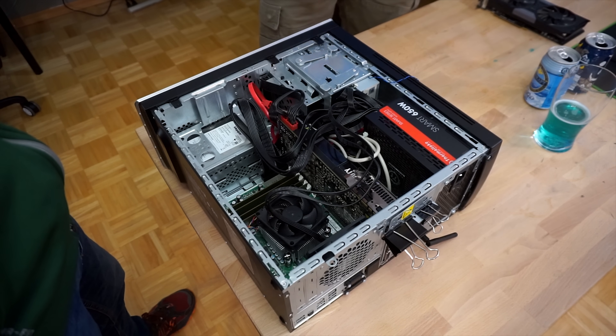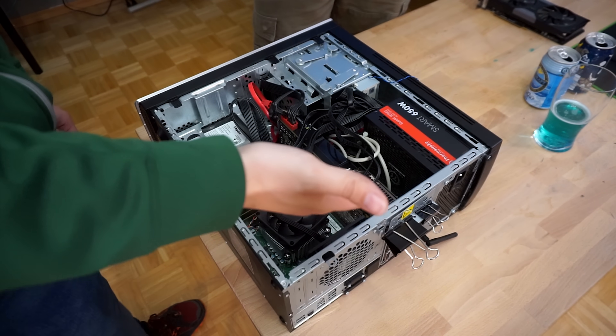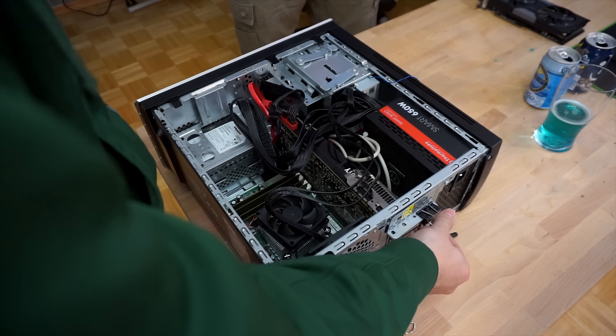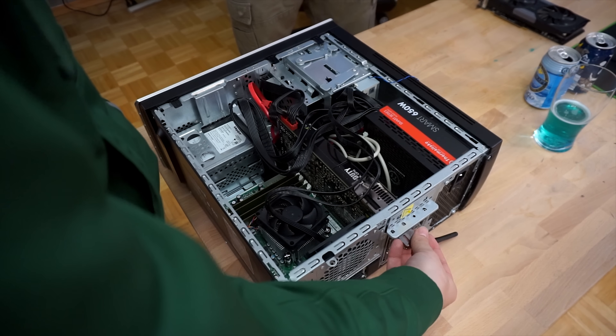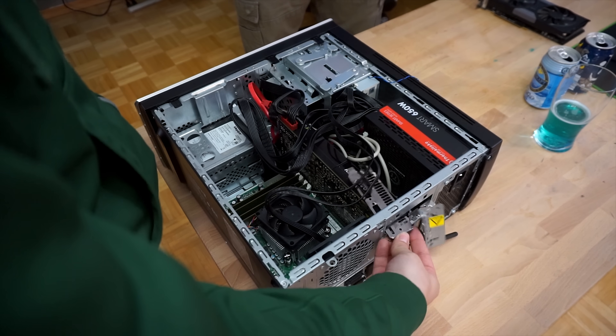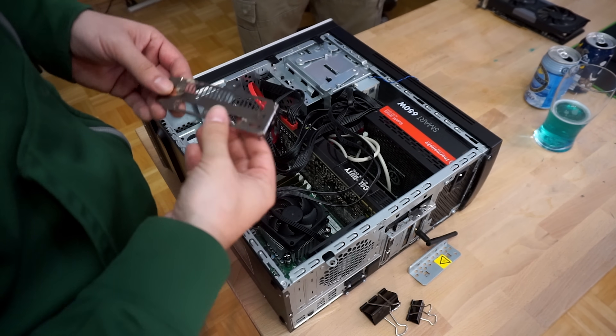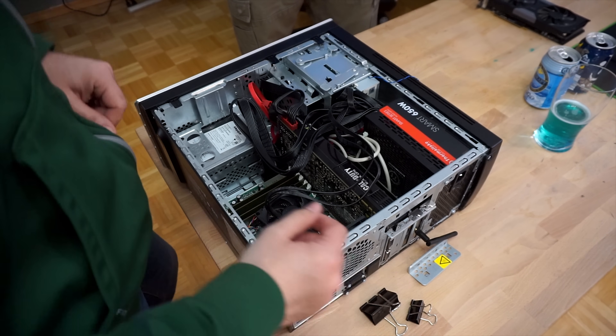What do you say we start tearing this thing apart and give it some new life? All right. Are you sure? I'm positive. She's your baby. Oh yeah, it did come off. You used it as a spacer. I must have.